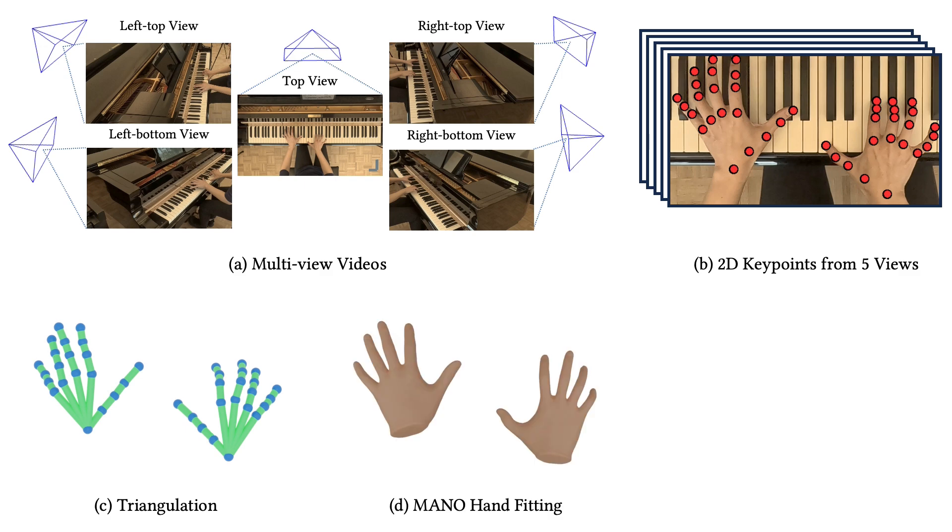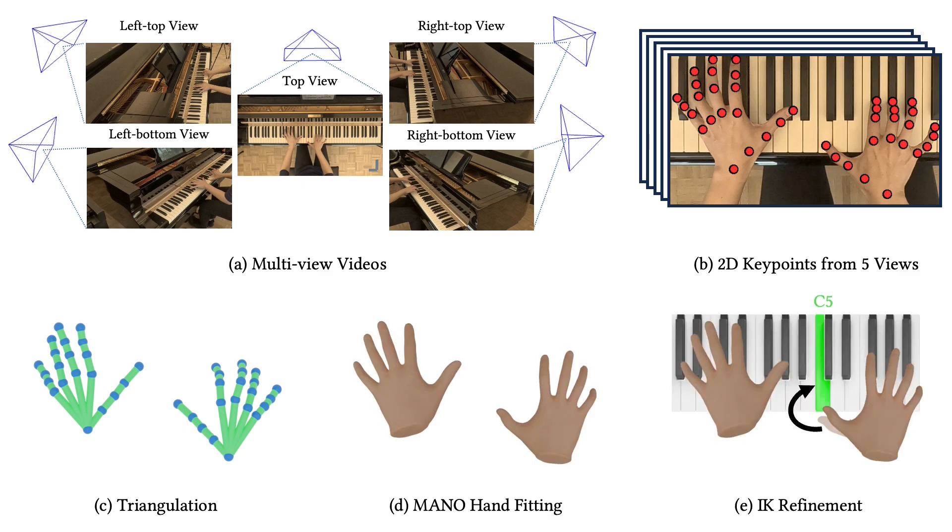Then we fit 3D key points with MANO hands. Finally, we refine the hand motions using inverse kinematics, utilizing key press data to enhance accuracy.